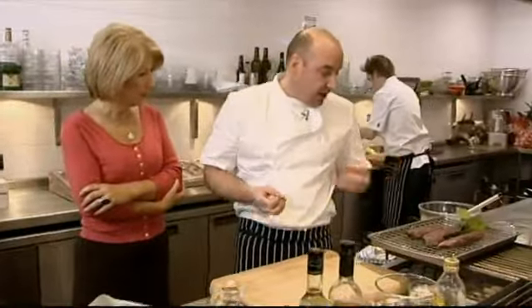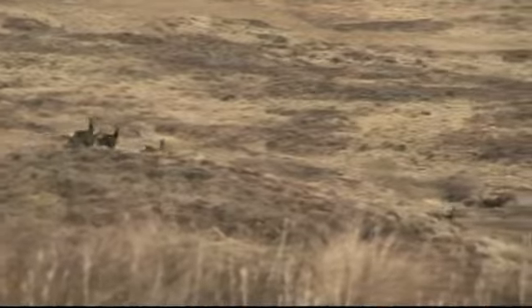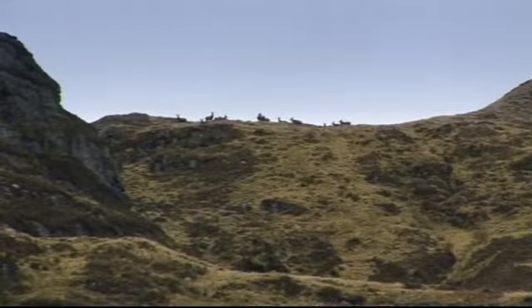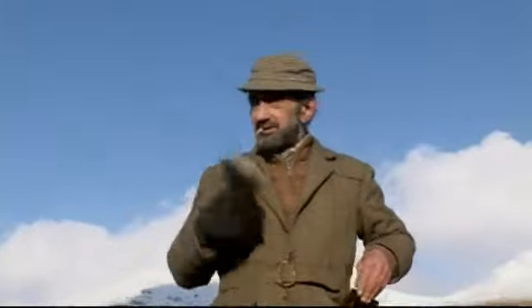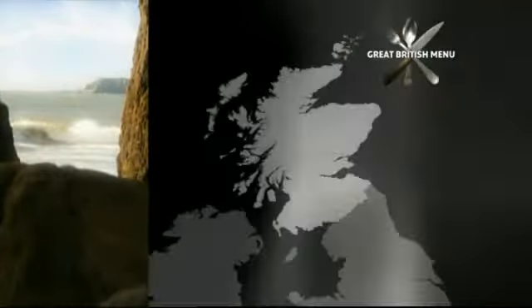Tom cured the venison himself - something anybody can do at home. He has lots of red deer on his land but needs the more tender venison of the roe deer. There are plenty on a neighbouring estate, so he called on local deer stalker Black Dan to help track one down. Even though roe deer were on the verge of extinction in the 19th century, they're now abundant across wide tracts of Scotland.